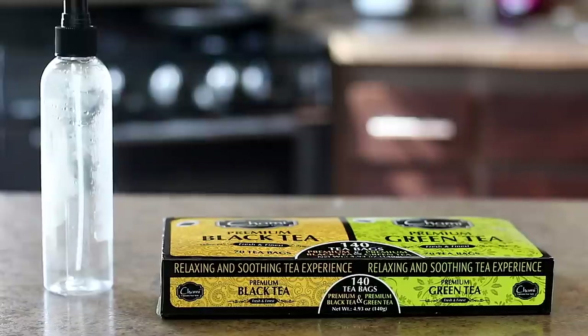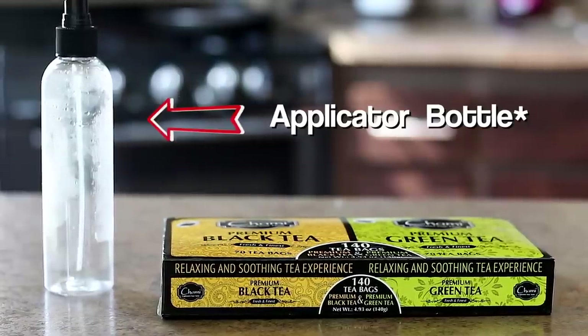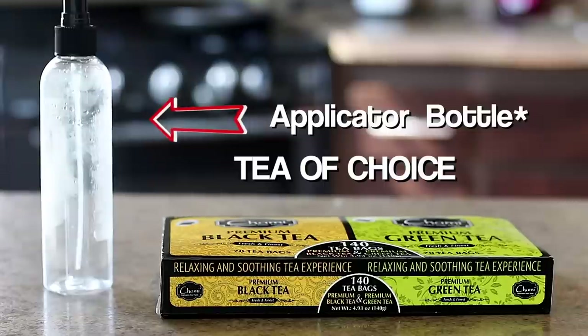To make this mixture, the only things you're going to need is water, an applicator bottle, and your choice of tea.